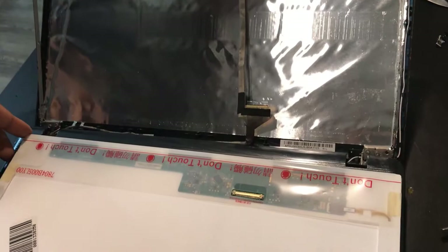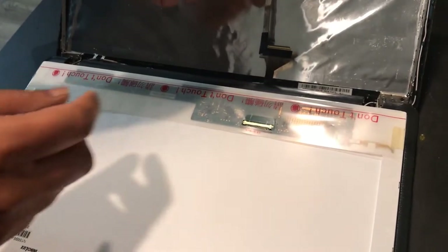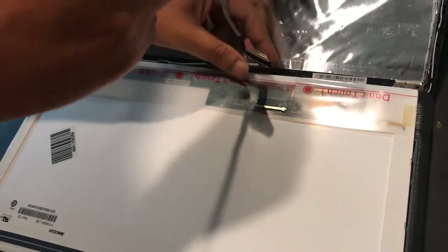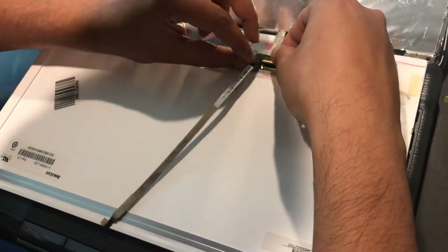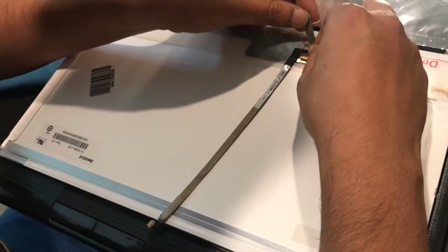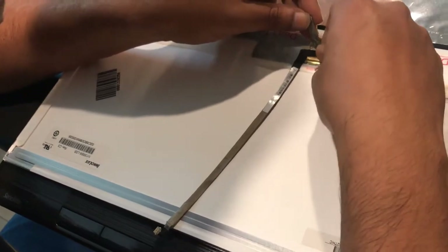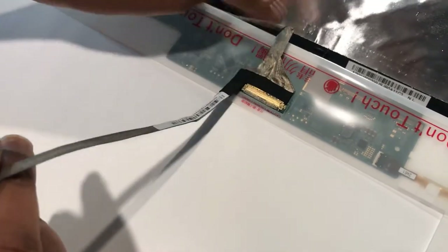I have the new screen placed here. What I'm going to do is repeat the same steps in reverse — first, connect the cable back. I'm sliding this connector into place. Need to be careful with the sticker because it keeps sticking. I'm slowly sliding it in. As you can see the connector is in place now.